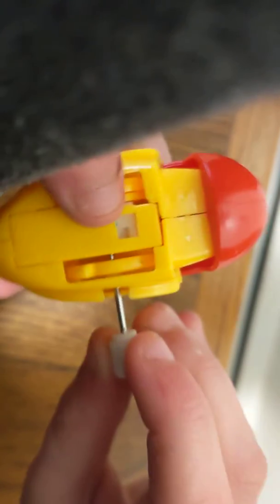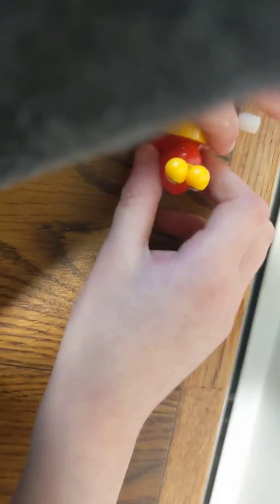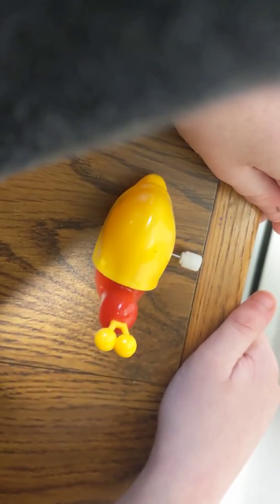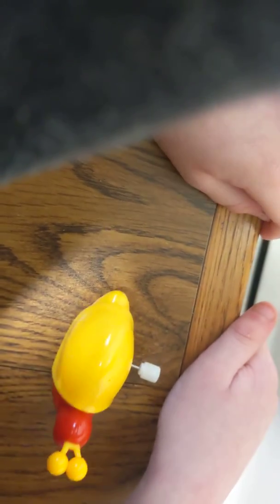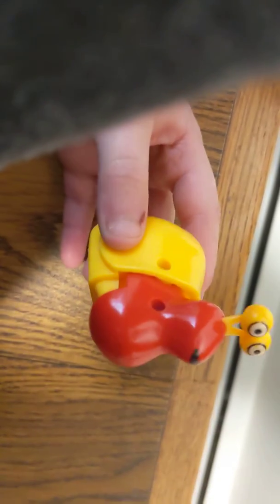Next up, we have Young Simba. This is a cute, adorable thing — look at this, he's so adorable. The gimmick is you can see the two wheels right here. Let's see what he does — ready? This is cute. This is a complete win. There you go — Young Simba.